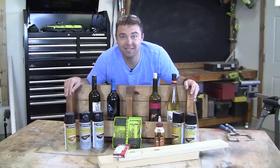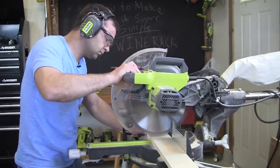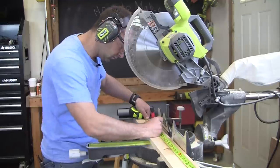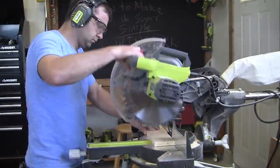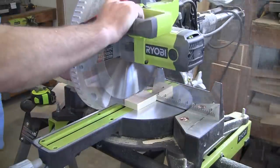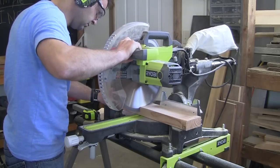All right, let's go ahead and get started. The first step is to cut our one-by-four boards down to size. You're going to cut a total of five boards to 30 inches long, then one board to 27 inches long, and then two small pieces that are just two inches. I'm using a 12-inch miter saw to make these cuts, but if you don't have a miter saw, you could also use a circular saw or a hand saw.